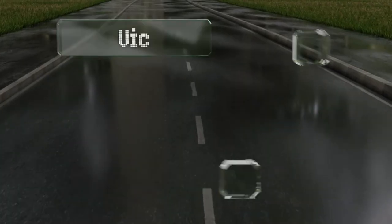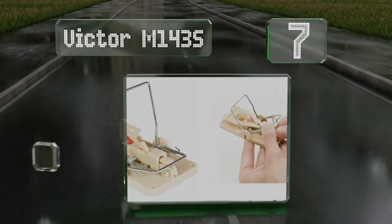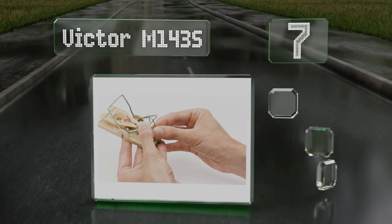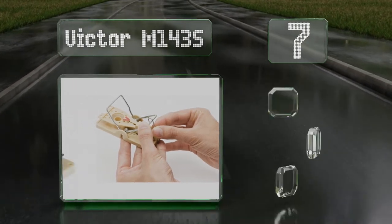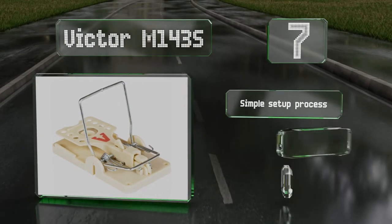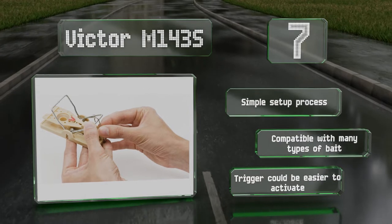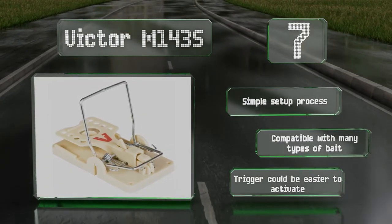At number seven, the broad forceful crossbar on the Victor M143S delivers a powerful blow to help ensure a quick kill. Once you vanquish a rodent, just wash the device off and it's ready to be set again. A sudden loud crack will alert you when it's activated. It offers a simple setup process and is compatible with many types of bait.